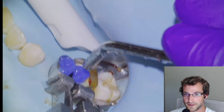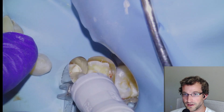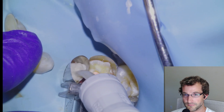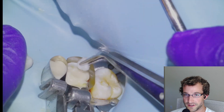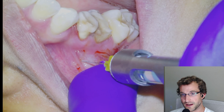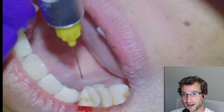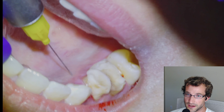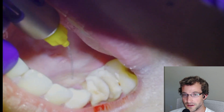We'll etch for five seconds, rinse, dry, and then apply our Equia Forte. We'll use two capsules and pack it in with a cotton pellet, leave it for five minutes. Then we're going to refreeze before we start prepping because we'll be packing cord or using an electrocautery unit — I think we used the electrocautery for this one.